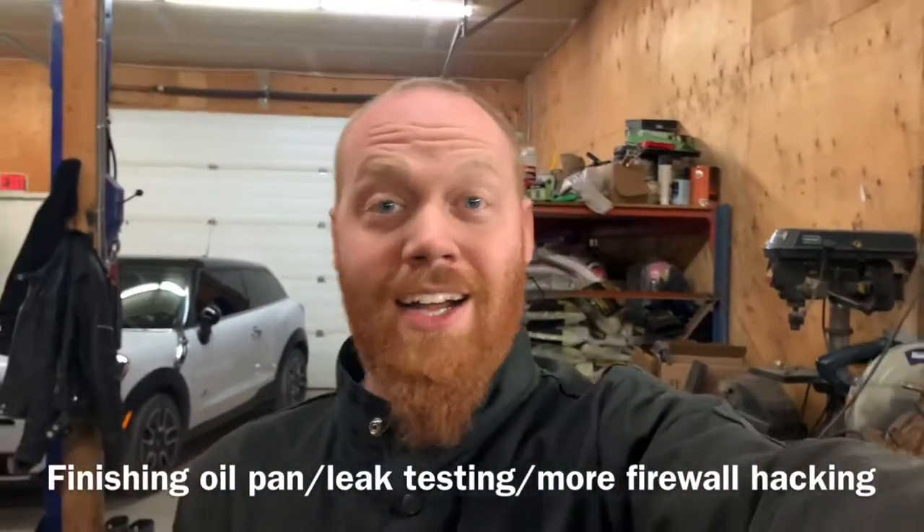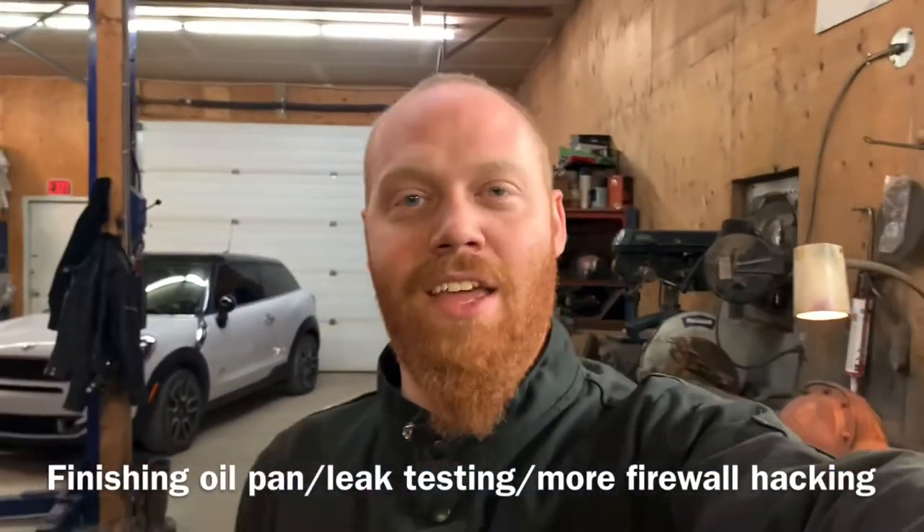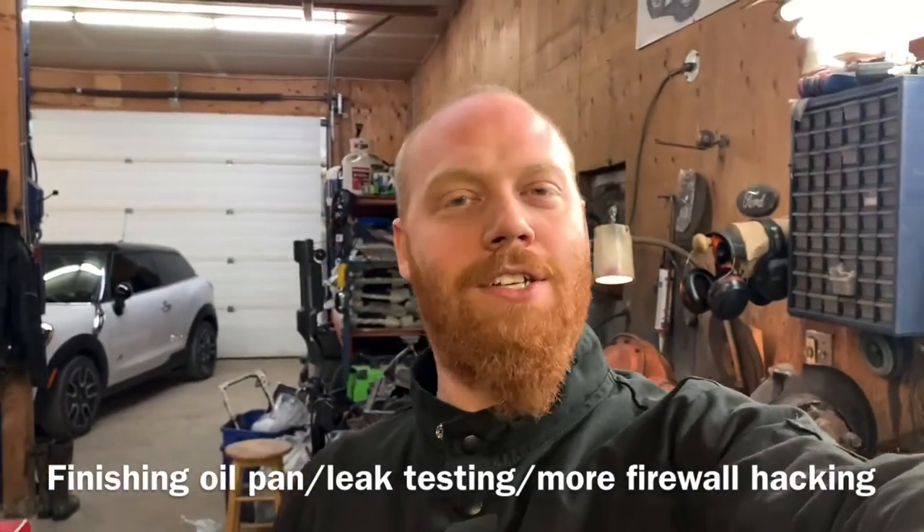Hey everybody, Barry here again. I got some more welding to do. Let's get that finished up and talk about what direction I'm going to go in with all this again.